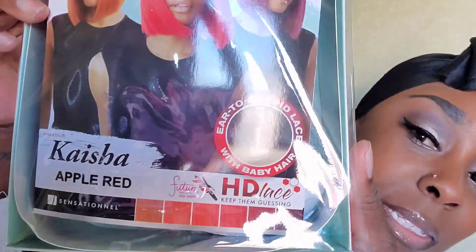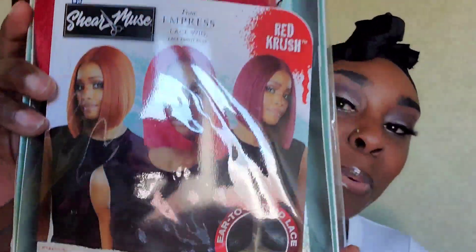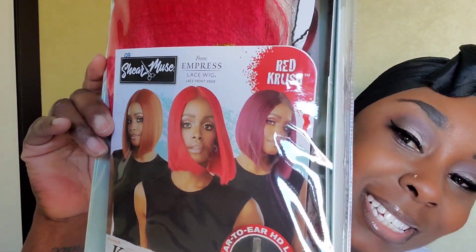The wig I'm going to be reviewing today is by Sensational — I think you pronounce the name Kasia. Let me show you guys what it looks like. It's in the color Apple Red, and she is giving so much life. I'm going to go ahead and try this on so you guys can see what it looks like.